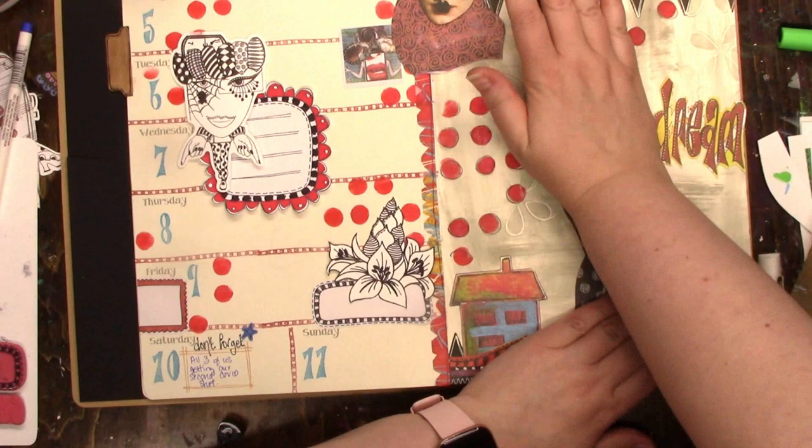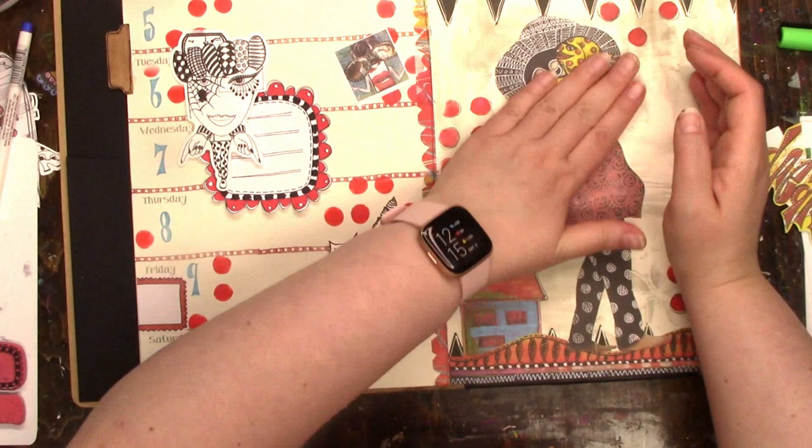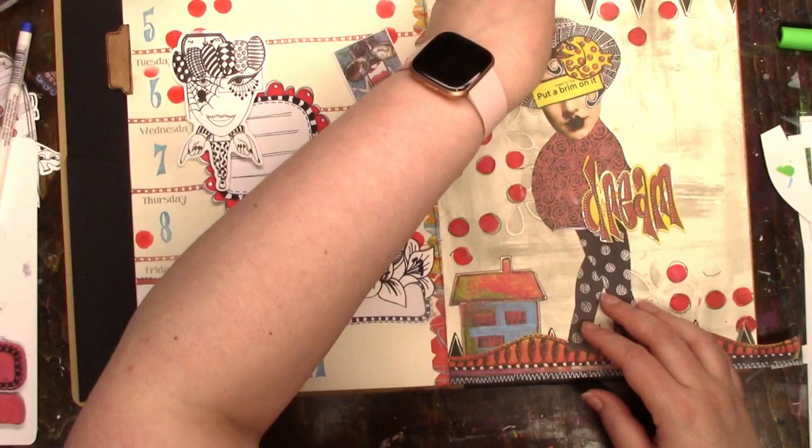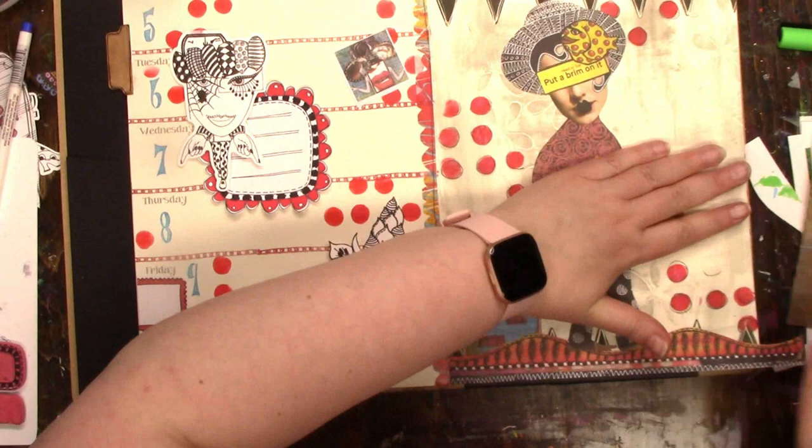I like how the feet placed almost perfectly on the wavy border — it worked out so well. When I put 'dream' down, I didn't like how close it was to the head, so luckily I had enough time to pull off the head and reposition it.